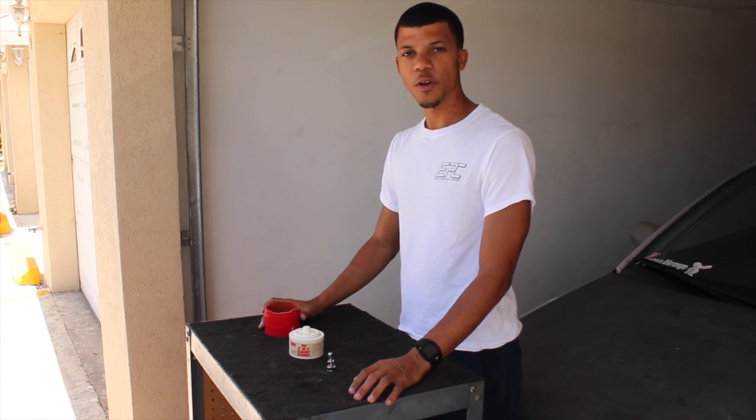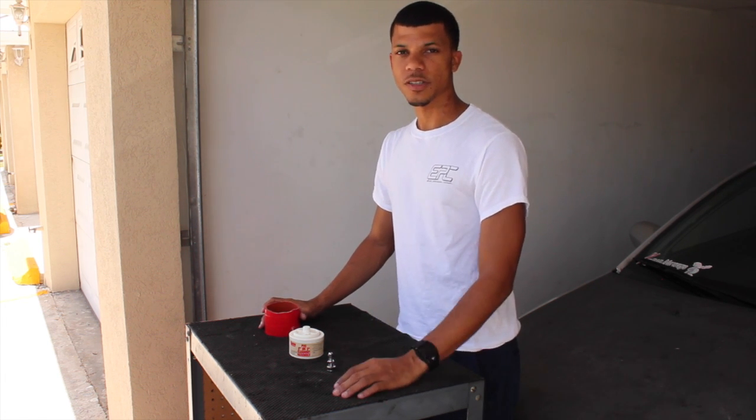Hello everyone, Zoom here again. Today we're going to be doing a simple do-it-yourself boost leak test.